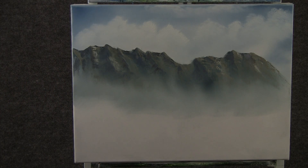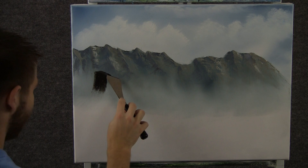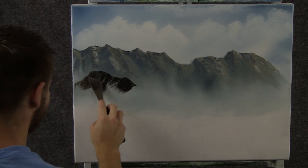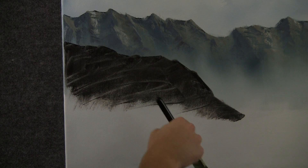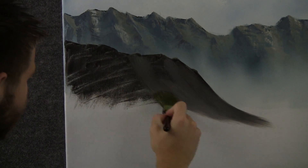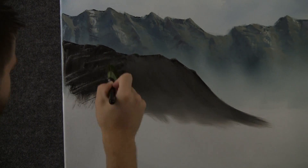Now with some brown and black, we can drop in another little mountain right here — just block it in, just like we did before. Now with a clean brush, we can just pull that mountain out too, same thing as we did to that one, and then kind of make it look nice and misty at the bottom.